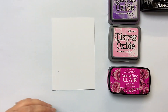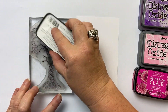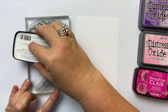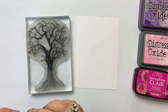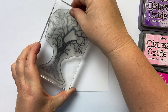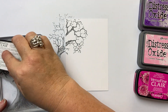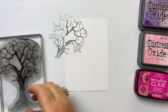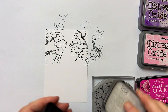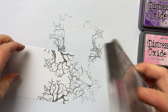The first thing I'm going to do is ink up my Tree of Dreams. Even though I'm not using the entire stamp, I'm still going to ink up the whole top of it. I'm only using the top part, so I don't need to ink up the trunk, but I am going to ink up all of the branches. And I'm going to pop it on that side and repeat for the other side, and also do a tiny bit in the middle there.